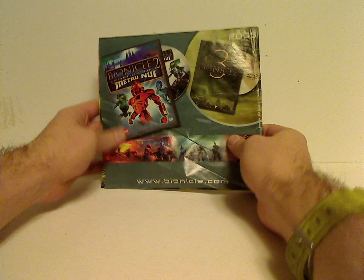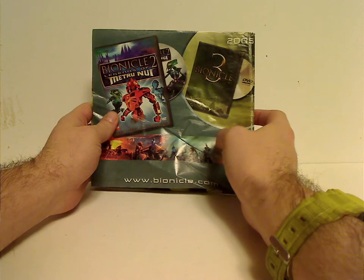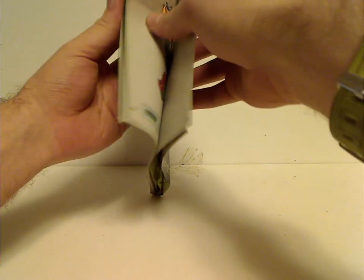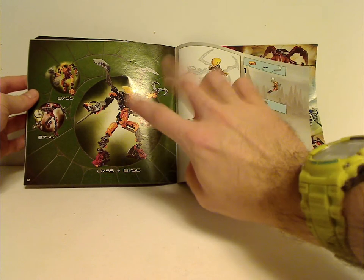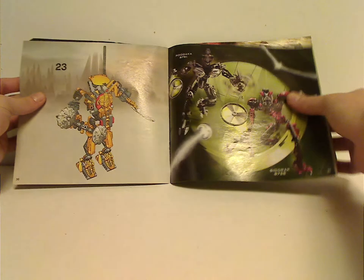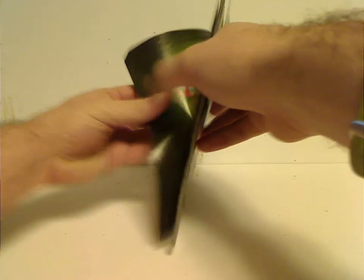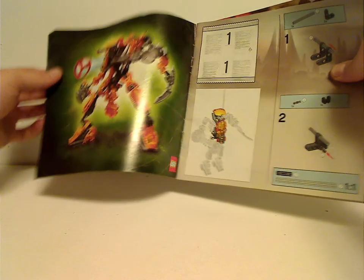On the back of the booklet you see an ad for the Bionicle 2 movie and 3 movie, coming later then. An ad for all the Visorak, and an ad for all the Toa Hordika. Then instructions for the combination model that Keetongu and Sidorak make — you can also combine him with Roodaka as well. And then ads for the other two titans, Sidorak and Roodaka. The front first page is just another picture of Keetongu shooting off the Ratooka spinner.